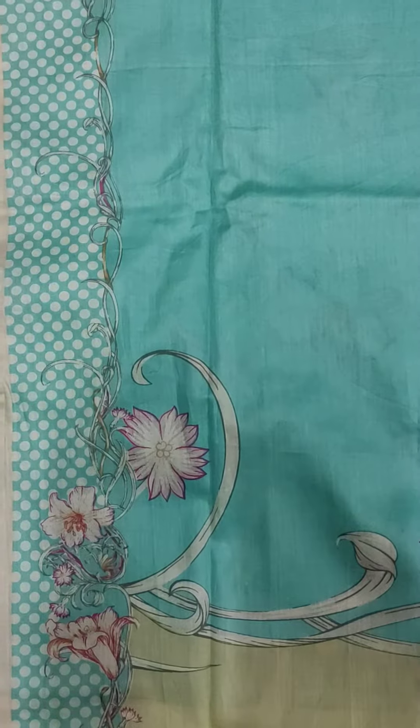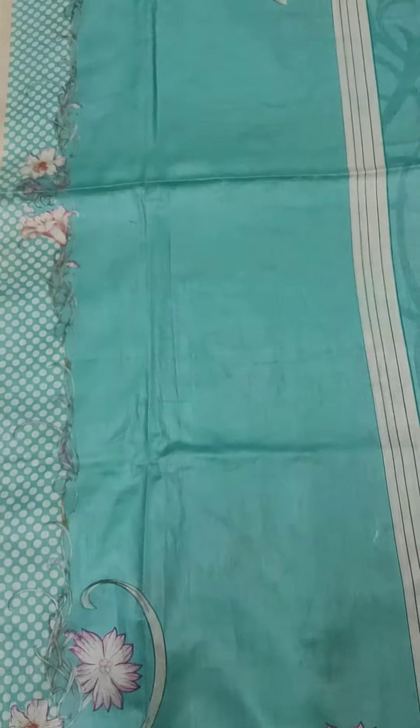This suit has a dupatta — a chiffon. It's a very fine quality chiffon and the digital print on the dupatta is also very beautiful.